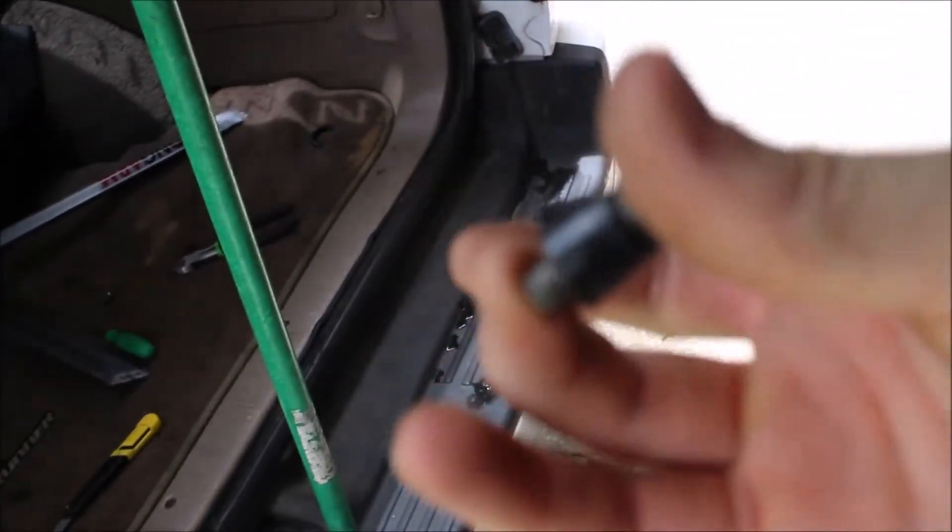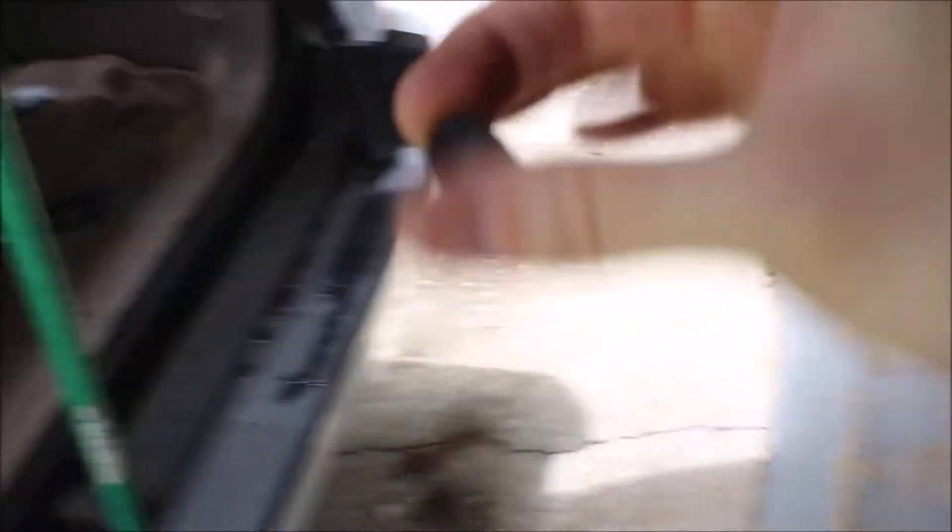The first one is lubed up and ready to go in. I'm going to get this first one in, then move to the second one. Once I'm done with both, I'll see how it works. Let me go ahead and get this finished.